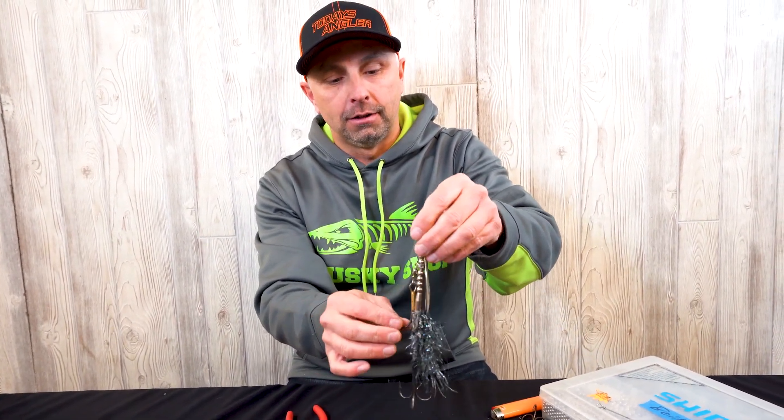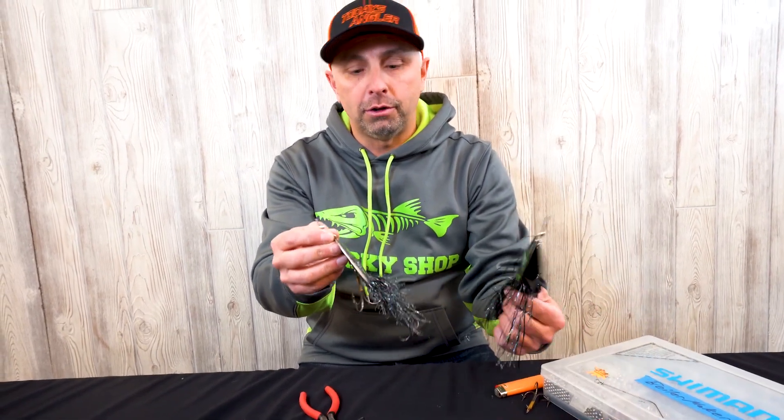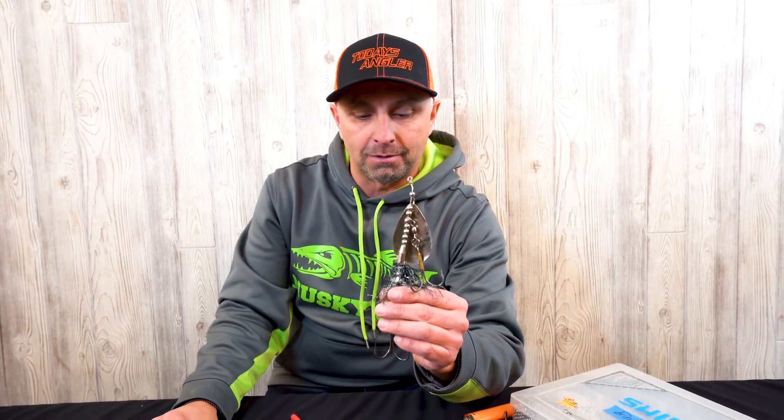So there you go — now you know how to reshaft your own bucktails. It's very simple, just a few simple tools. That hook placement is definitely one of the biggest tips I can give, especially for night fishing. You could do this with any kind of bucktail, or build your own in the winter. Make sure you reshaft after about 10 fish or so — sometimes even less if the wire shaft was damaged considerably. Enjoy the winter and we'll see you on the next video.